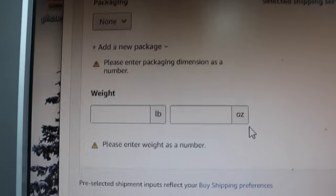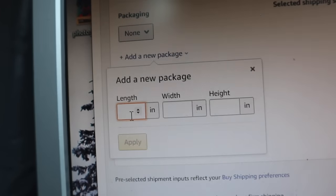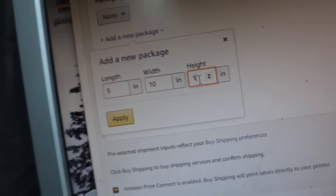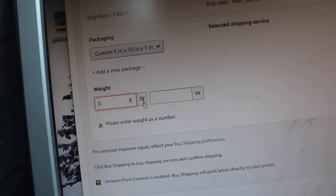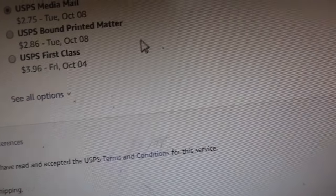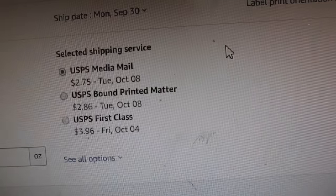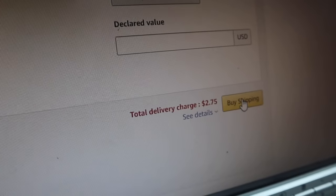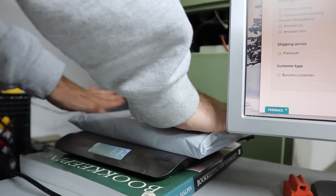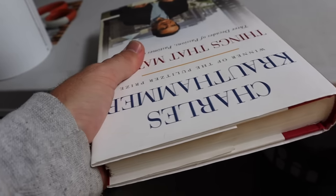11.3 ounces — again, it's the exact same process. Click add a new package — this one's a little shorter, we'll do 5 by 10 and 1 inch thick, click apply. The weight is zero pounds 11.3 ounces. It shows $2.75 for media mail; first class would be $3.96 and much faster. But I'm in California and this customer is only in Arizona, so media mail is going to be quite fast — not worth paying the extra dollar twenty-five. Click buy shipping, the label comes right out — this is a Dymo 4XL printer, by the way.